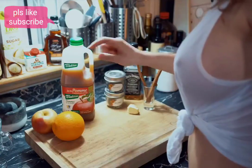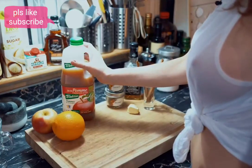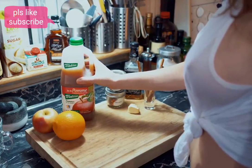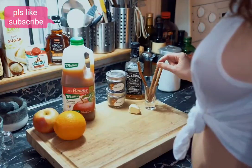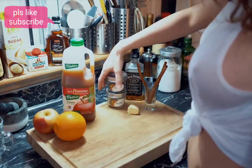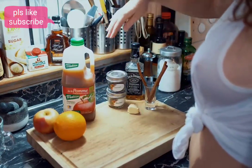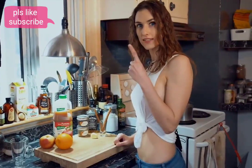Let me show you what you need. You need one apple, one orange, and apple juice — I prefer this one because it's really thick and made from real apples. Then you're gonna need some special spices: cinnamon sticks, fresh ginger, and cloves.